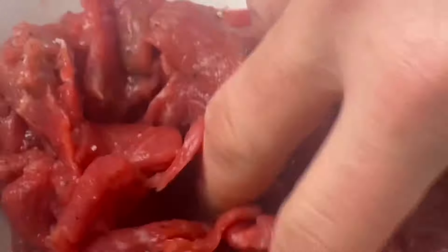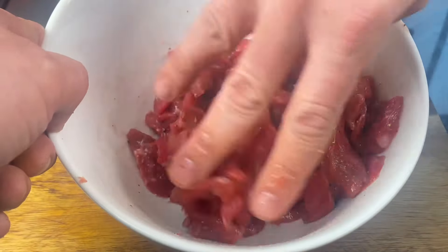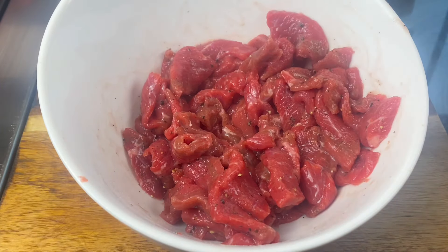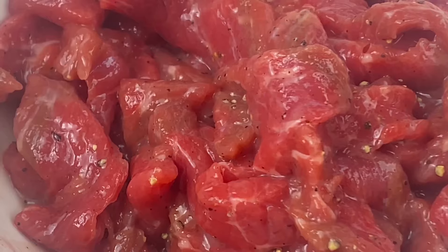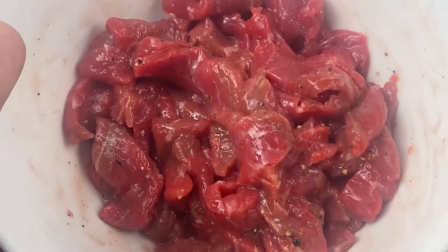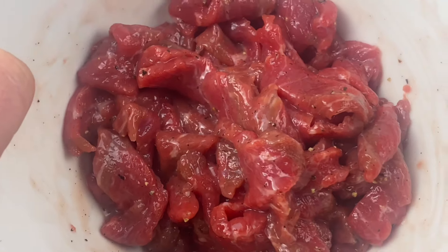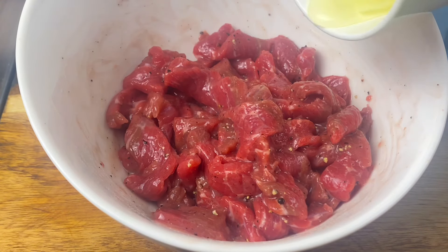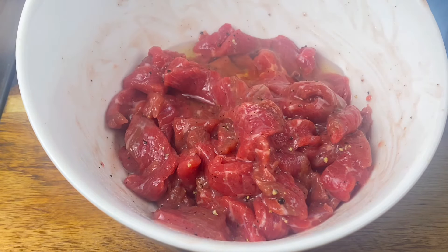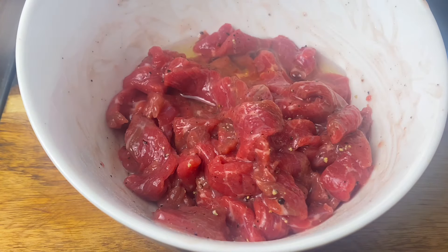When it comes to making Chinese takeaway beef curry, selecting the cheapest cut is crucial in order to maximise profits. The Chinese takeaway cut of choice is topside — cheap, profitable, but hard to chew. This is how they make it tender and juicy: select beef with minimal connective tissue for the best tenderness.